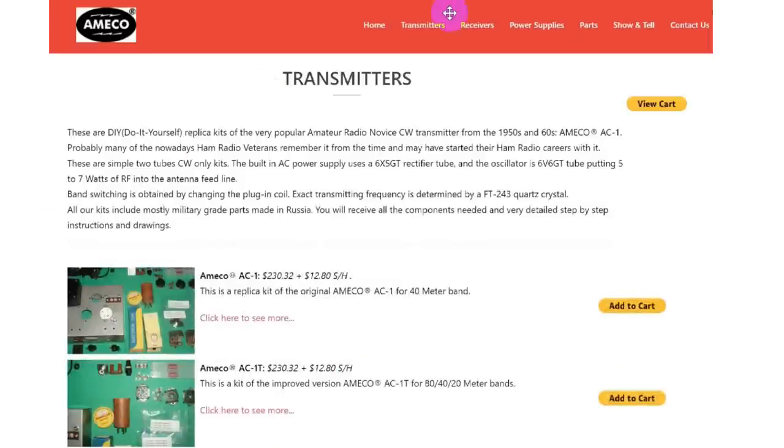They've had great plans for producing a matching receiver. These are replica kits of the very popular novice CW transmitter. Back then, you often bought your transmitter and receiver separately. The built-in AC power supply uses a 6X5GT rectifier tube and a 6V6GT oscillator tube, putting five to seven watts of RF into the antenna feed line.